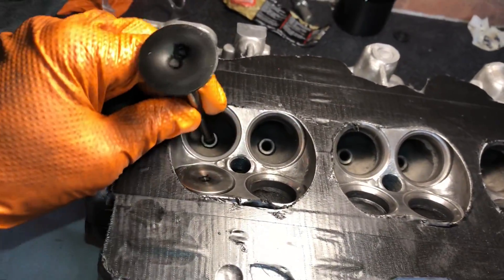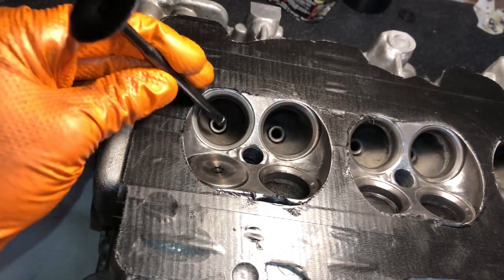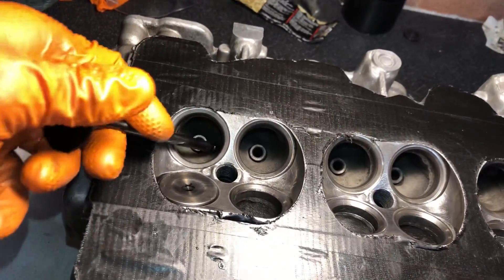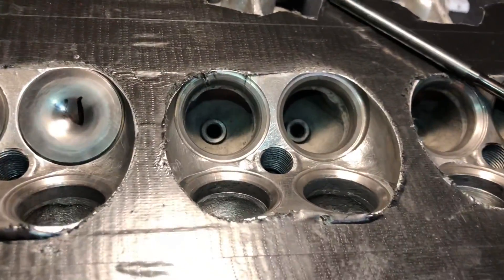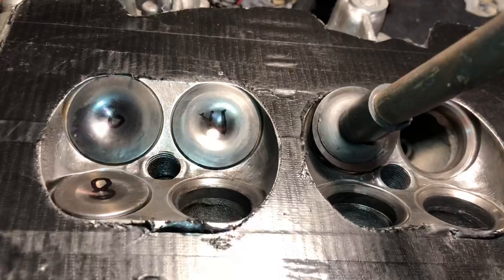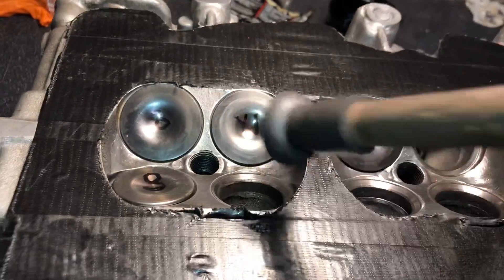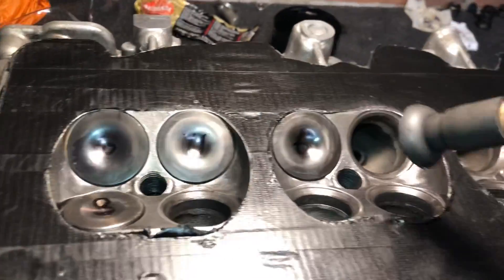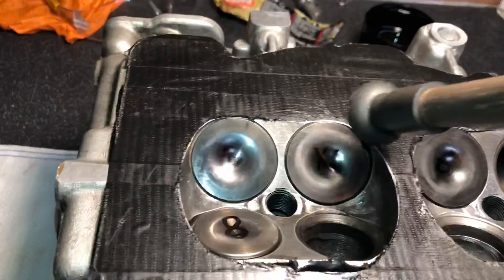I'll get all 16 of these lapped in. I've done the exhaust valve already, now doing this nitrided inlet valve. Whenever you do these, always oil up the stem so it doesn't get any damage from the valve guide — you can see it slides up nicely. Never get any of the lapping grit on the stem, or it will cut into it and wear out the valve guide, causing valve movement. You know when a valve has been cut in properly because you get a noise change. This side hasn't been cut yet — listen — and now the cut-in one — you can clearly hear a popping noise rather than a metal-on-metal noise. That's uncut versus properly cut.